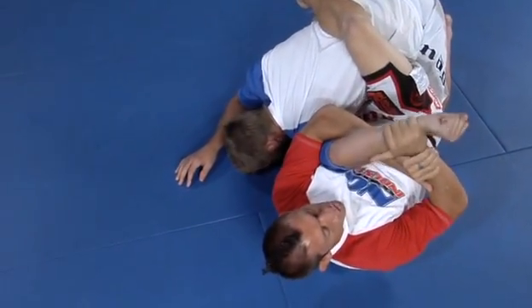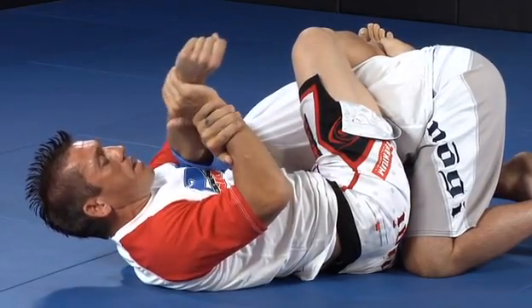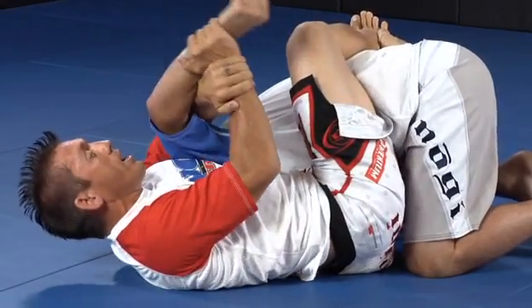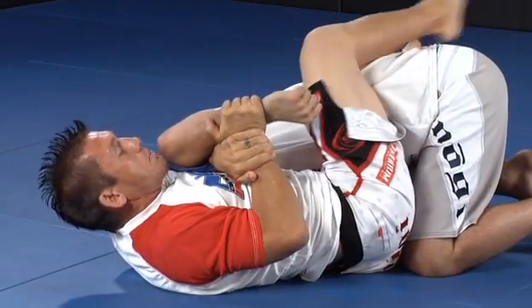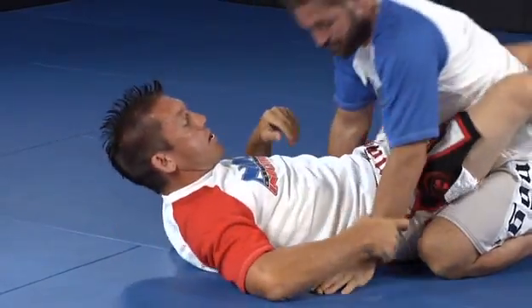I just want to make sure that I curl my wrist the opposite direction, keeping my wrist in the bend of his arm so that he can't straighten out anymore. That way, if I let his arm come off my chest, a guy may straighten his arm and get out. So I want to curl this, hug it tight to my chest and keep it bent so that he's got nowhere to go, and then finish the same way.